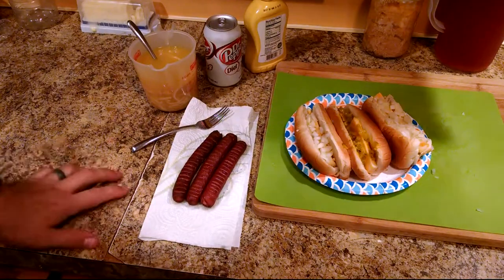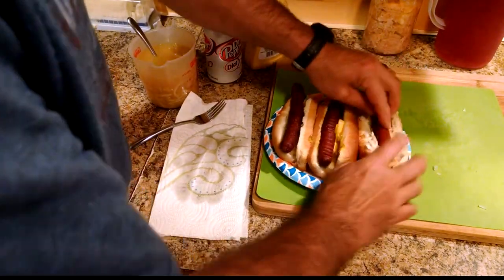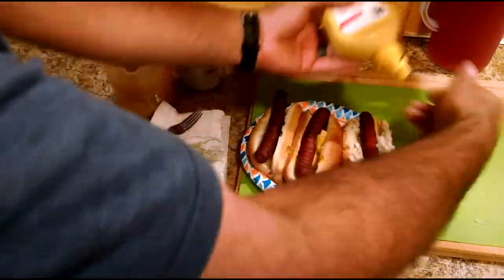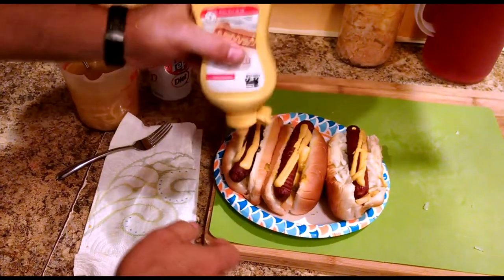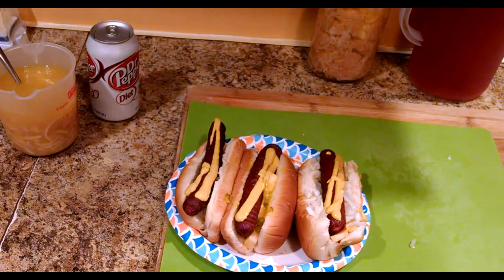Now we're ready to put those dogs into our hot dog buns and add a little mustard. That took less than ten minutes start to finish, and that ain't a bad deal. I hope you enjoyed this video on how to make one hell of a good deep-fried hot dog. If you like this video and others I've been producing, please feel free to subscribe because there'll be more just like them. Take care.